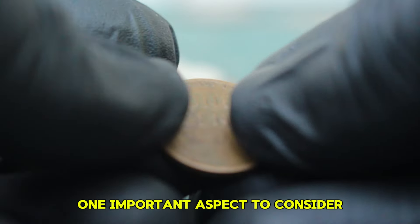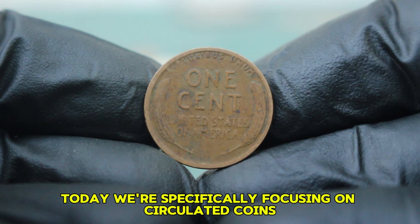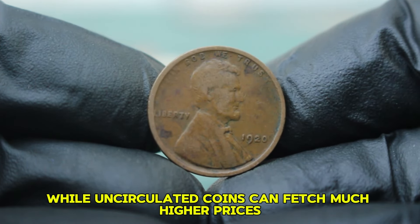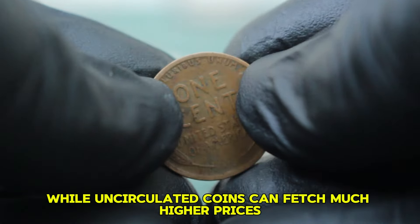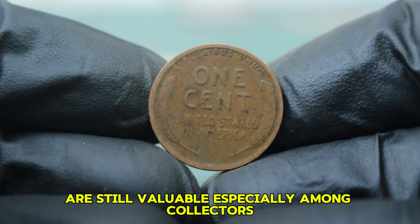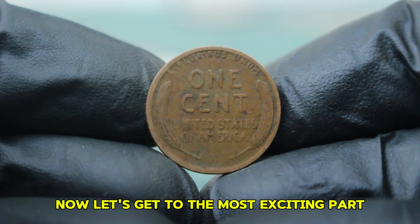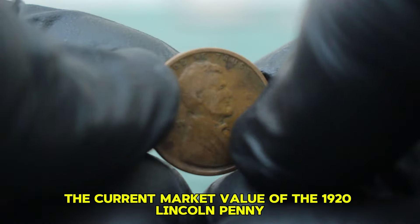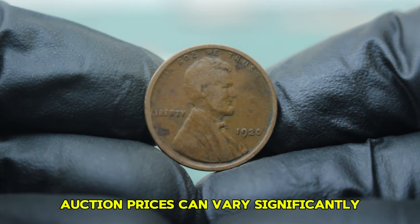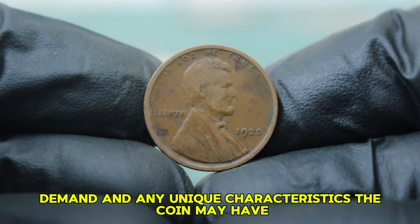One important aspect to consider is the condition of the coin. Today we're focusing on circulated coins, which have been used in daily transactions and show signs of wear. While uncirculated coins can fetch much higher prices, circulated coins like this are still valuable, especially among collectors looking to complete their sets. The current market value of the 1920 Lincoln penny without a mint mark in circulated condition can vary significantly based on factors like condition, demand, and unique characteristics.